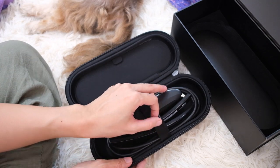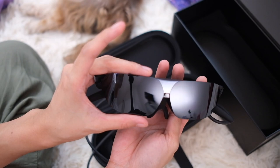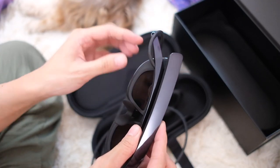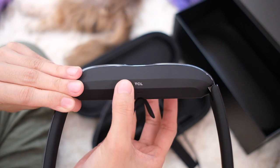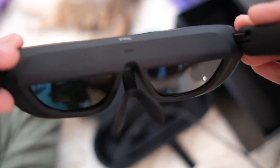Let's do the actual glasses. This is cool. Just like we saw on the front of the box, there is a USB-C cord that runs from the leg of one of the glasses' arms. Nose pad action right there. TCL branding here. And basically, guys and girls, this is what it looks like when you wear it.